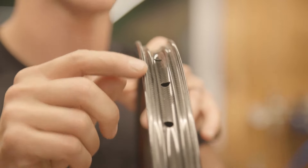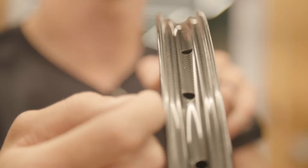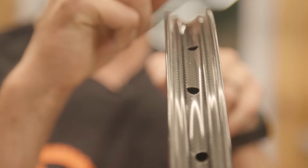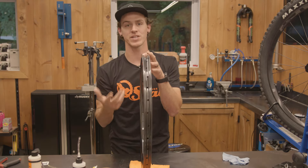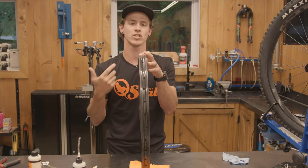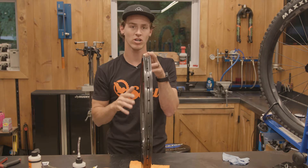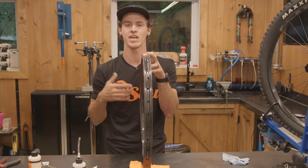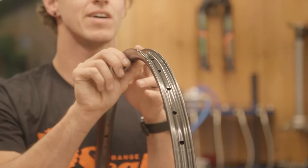Further out, you have the edge of the rim. This is going to be a hookless-style rim — notice that it's just a flat wall. Some rims actually have a hook, which is a J-section that hooks the tire onto it. This is an important step because you need to know if your tire is hookless compatible. Some tires are, some tires are not. Generally, it's printed on the sidewall of your rim if your tires are compatible with a hookless-style rim.